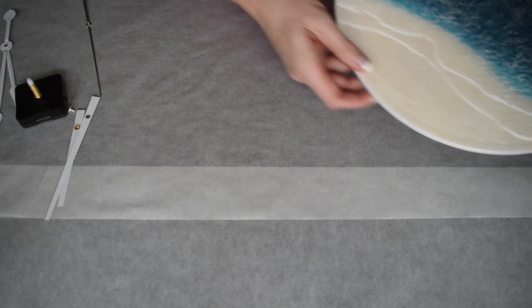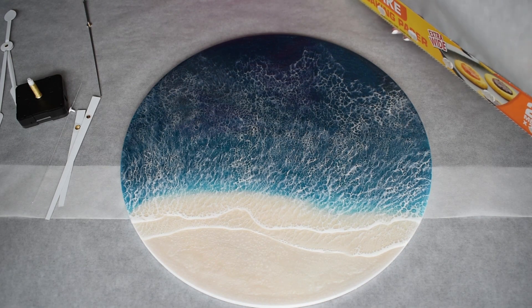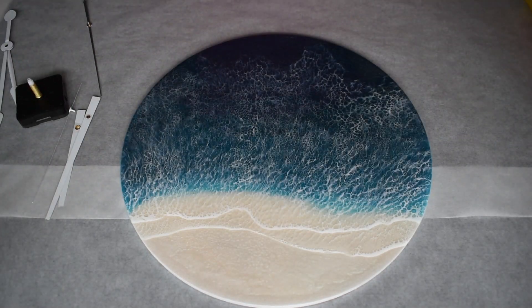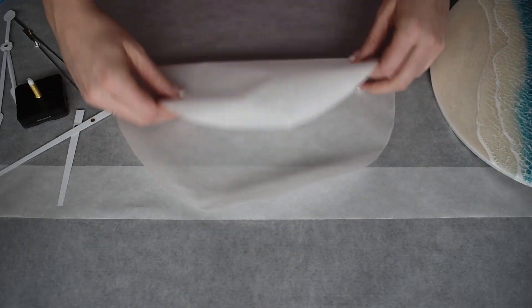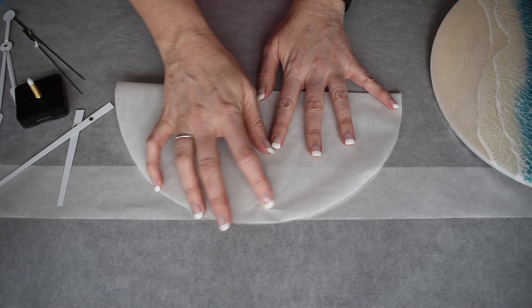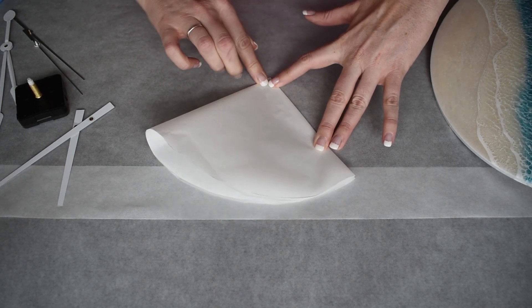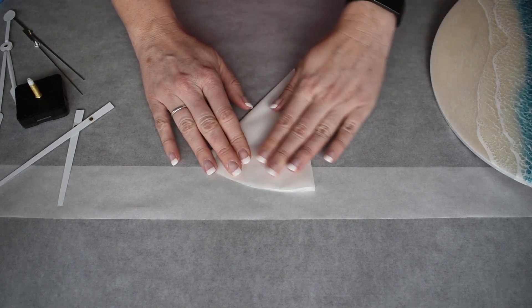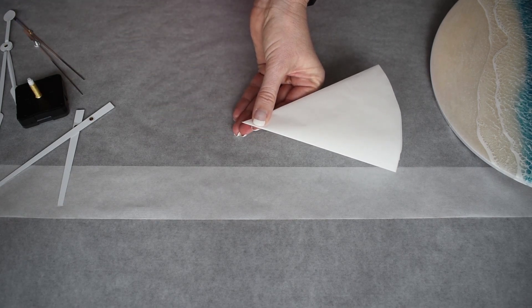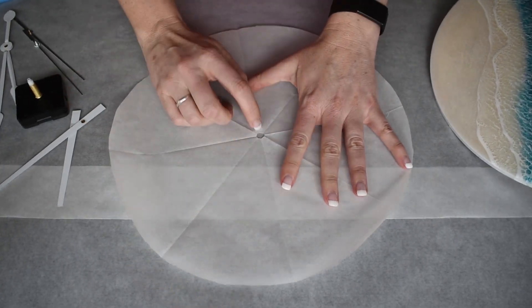First we need to figure out where the center is. I've got some paper — I want to make sure I've got enough to trace around the hole of this. What you want to do is fold it in half, then fold that in half again and again. All we want to do is snip a little bit off this little tip right here. Open it up and you've got the center right there.